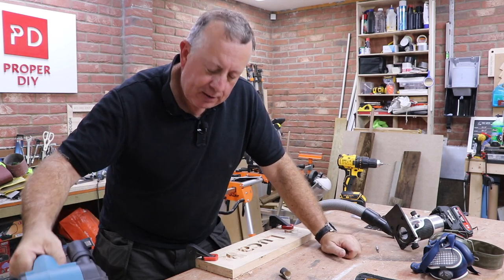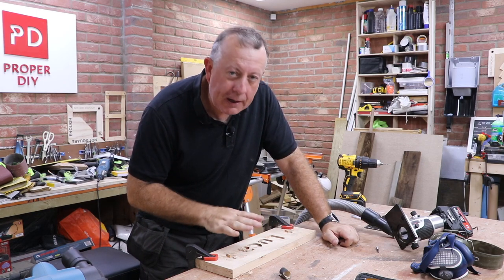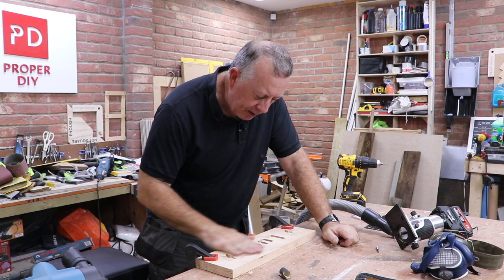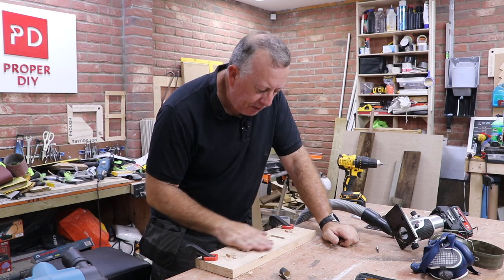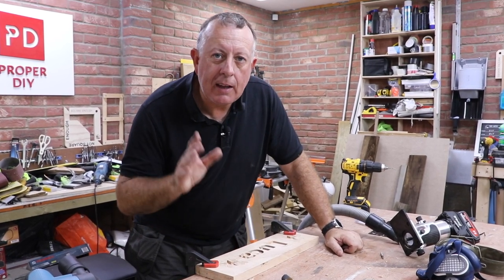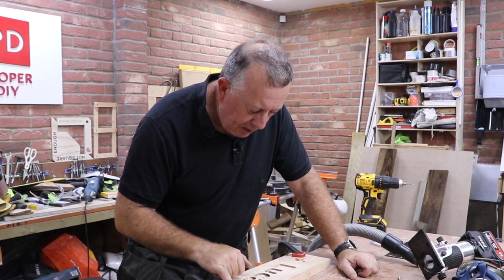Then I'm going to use my belt sander just to tidy up the front surface. I've still got glue all over this from the paper and I've got pencil marks for my lining, so I need to tidy up the surface — and that's just going to suddenly transform it and make it look very nice. Then I will show you my little trick on how to make the bottom of all of this look quite smart.